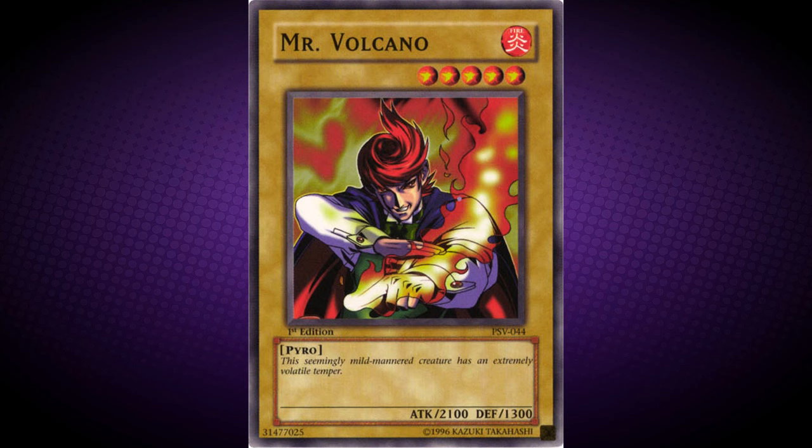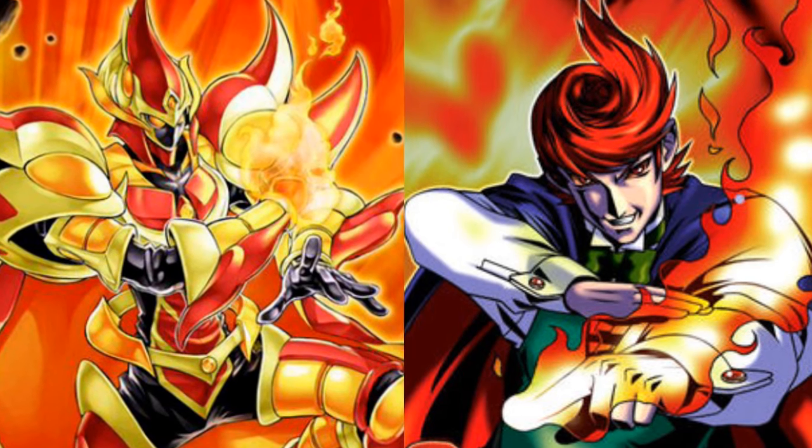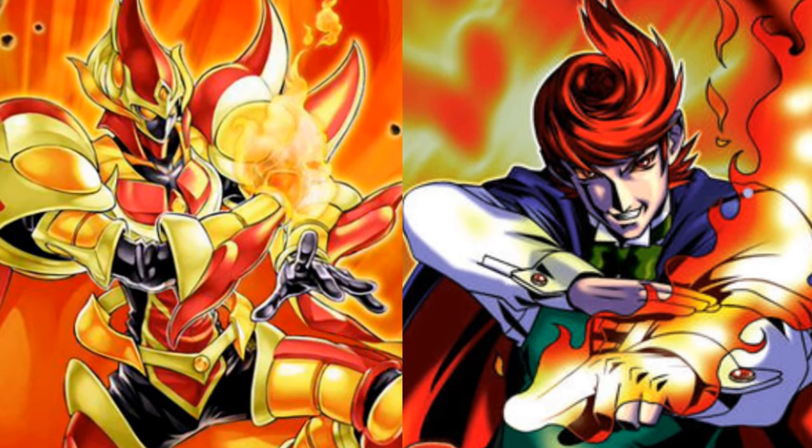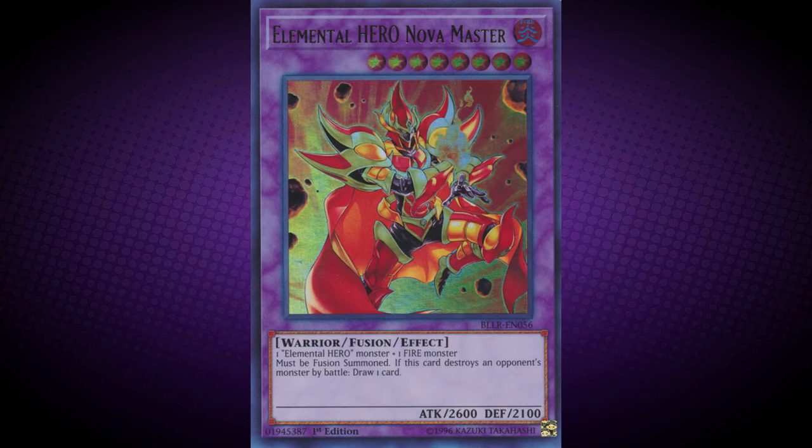An unusual similarity to another fire-influenced monster is Mr. Volcano, a vanilla card that I used to play way back in the day in one of my first 60-card decks before I even knew what I was doing. These two monsters share a very similar pose with their left hand while their right hand supports it. It is also worth mentioning that Mr. Volcano's attack of 2100 is the same as Nova Master's defense.